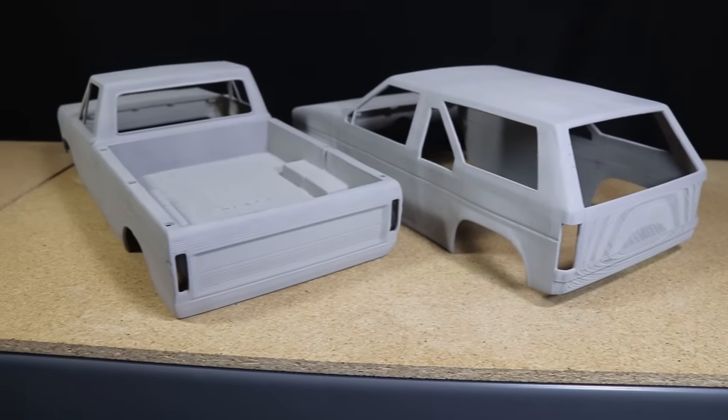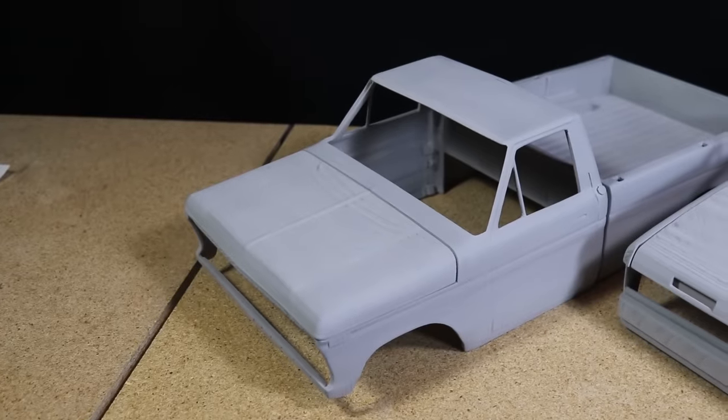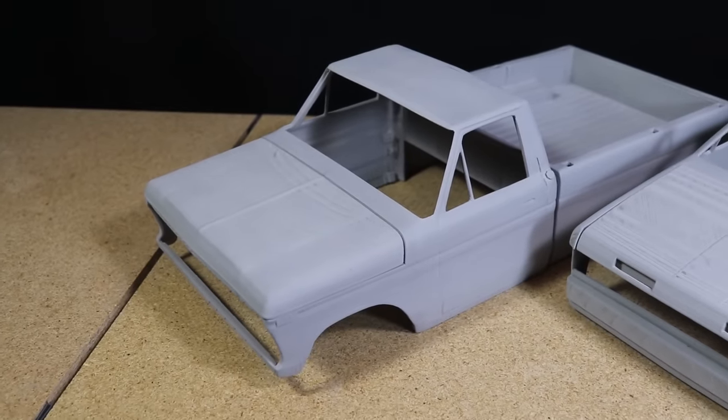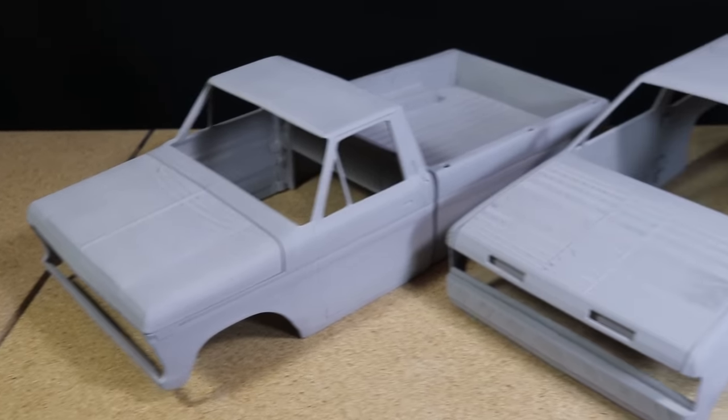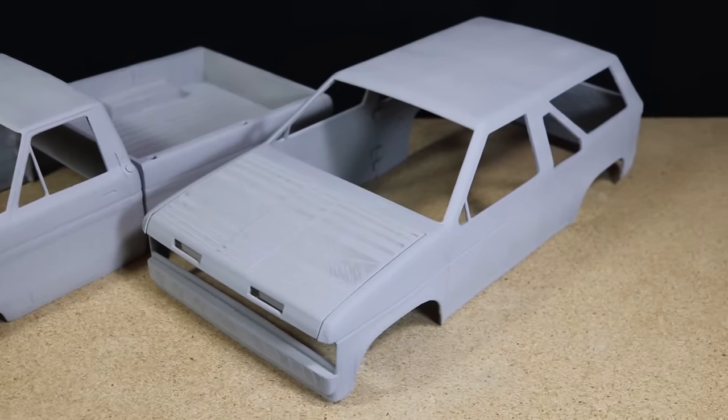I want to thank Scale3DRC for reaching out to me and sending me the files for these bodies, and I look forward to getting them finished and mounted onto a chassis. I also want to thank all of you for watching. Be sure to be on the lookout for some new build videos coming later this month. Until then, I wish you luck with your RC projects and I hope you have an awesome day.